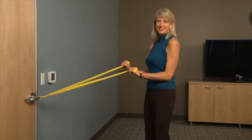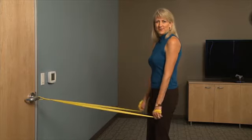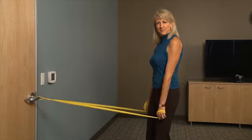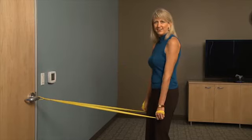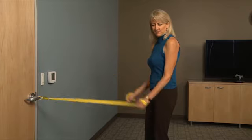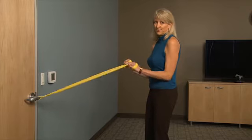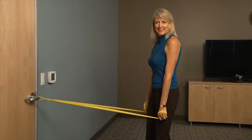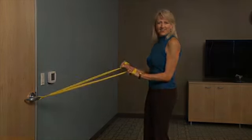Now if this is too easy for you, make sure you get a stronger band. One, two. Squeeze that muscle as you press back. Squeeze. Keep the wrist straight — if your wrist is flapping around, you can really hurt your forearm and wrist. So the wrist is fused. Ten — very good.